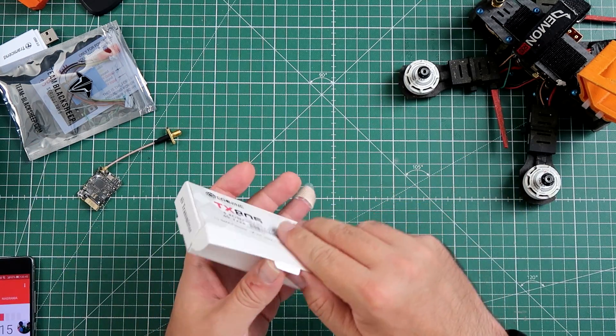Today I have something really cheap — the Eachine TX805. It cost me $16 per unit: 800 milliwatts, smart audio, MMCX connector — better than the UniFi — and it comes with a built-in antenna. Come on, is it good? Let's take a look.